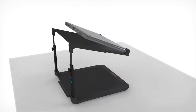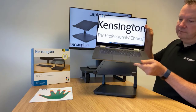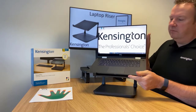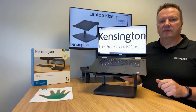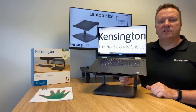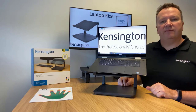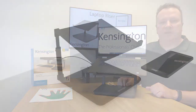Once the correct height setting is made, you simply take your laptop, place it on the stand, and the retaining feet at the front here will stop your laptop from moving forward. The stand itself also has rubberized feet which will stop the stand from moving on your desk as well.